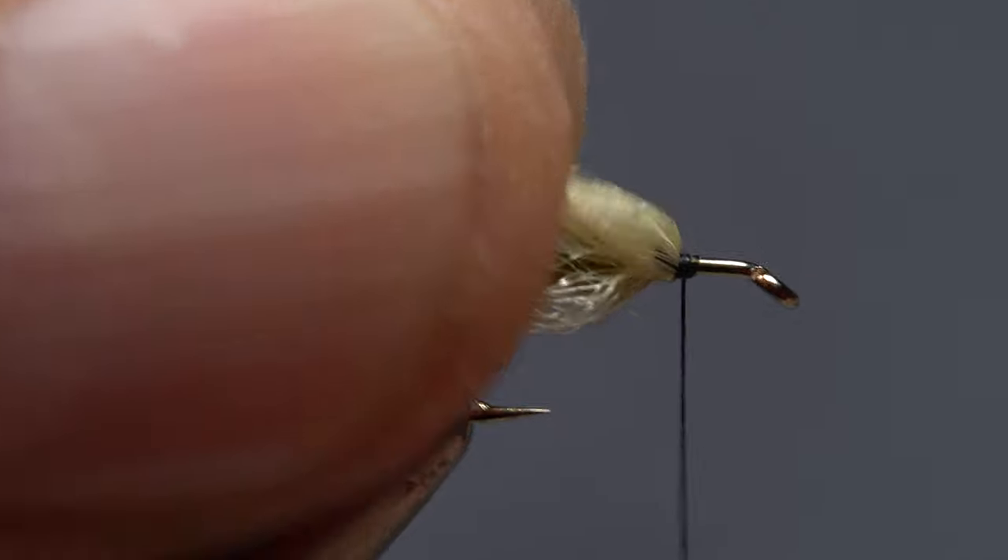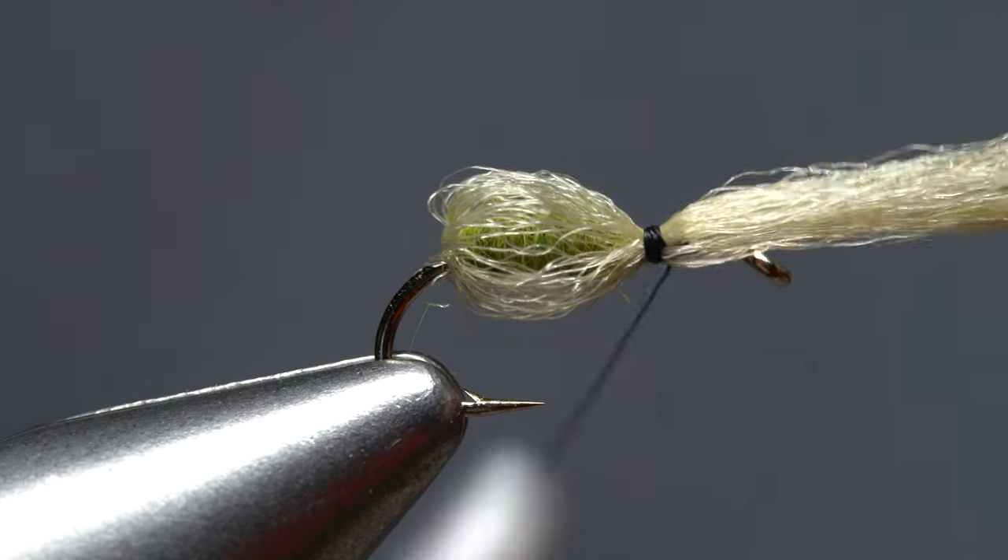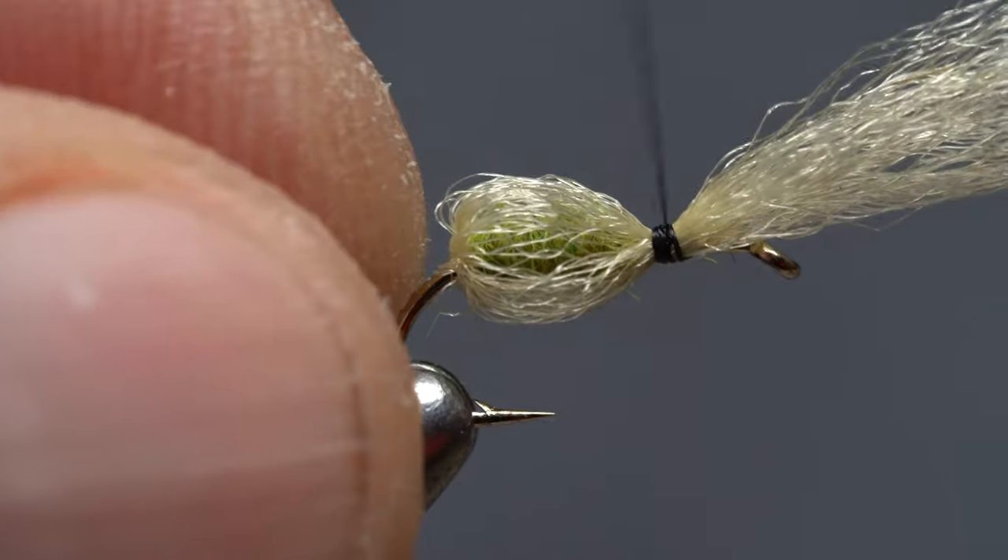Taking a few wraps around just the hook shank, followed by a few more around the antron and the shank, will lock everything in place.